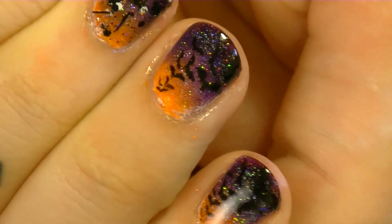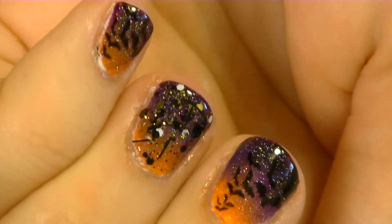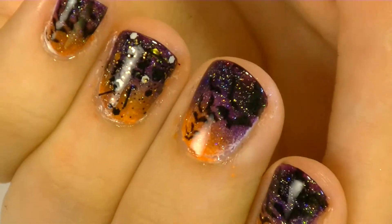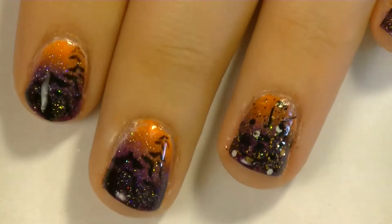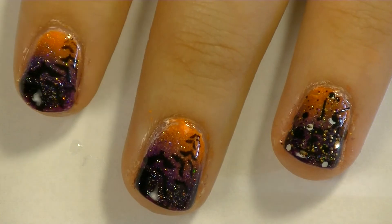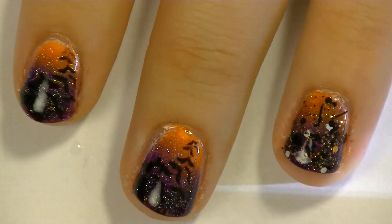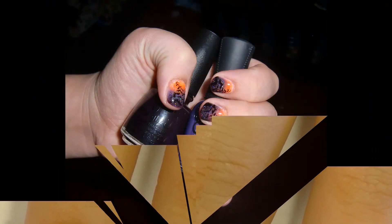This is the finished design. I am really, really happy with it. It's very Halloween-like, very spooky, but very girly and pretty too. If you guys decide to try this design out, please message me or post it on Facebook, tag me on Twitter or anything - I would love to see your recreations of this look. I hope you have a very spooky Halloween and a great day!